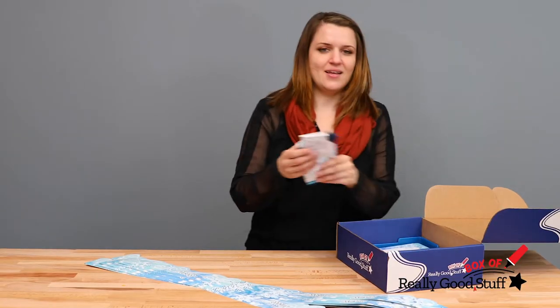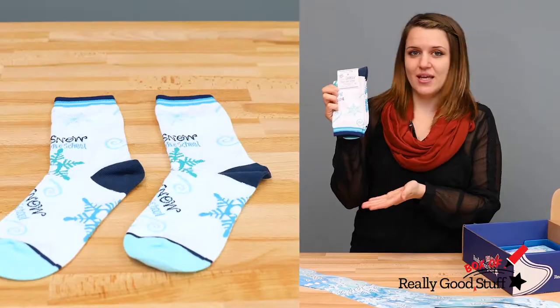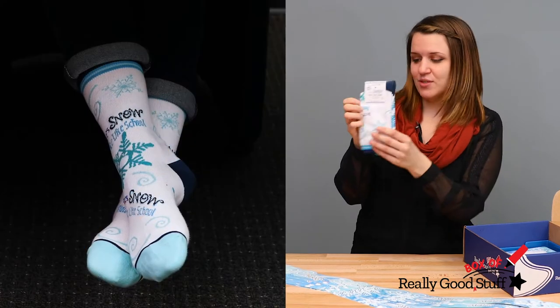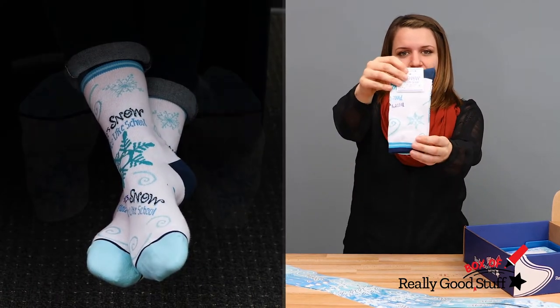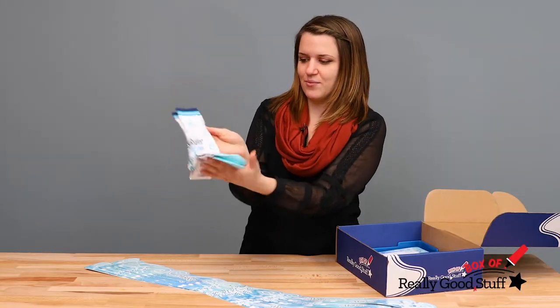Every teacher needs a pair of socks during the winter time, and in this box you'll get this really cute Snow Place Like School pair of socks. This has our logo on it and it also has some really cool wintry designs.